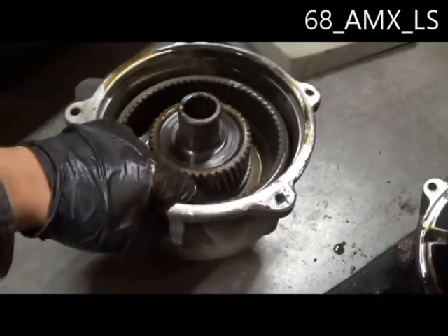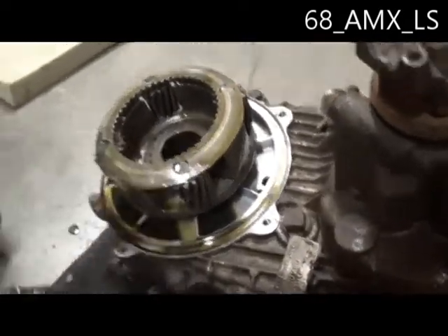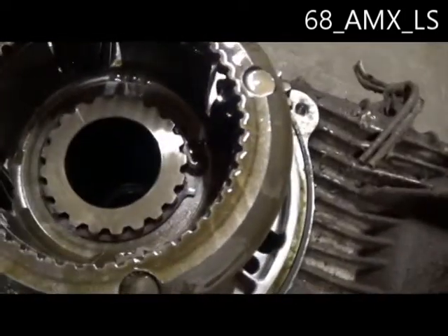Alright, well — one slightly used low range. I'm sure somebody out there is going to say they need this, and if you need this you should already know by now how to get a hold of me. And don't worry — after 90 days I'll throw it in the trash.